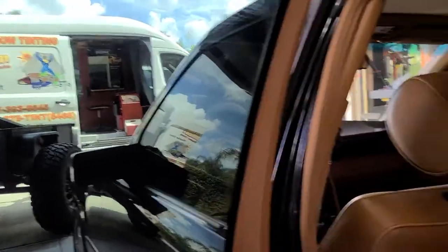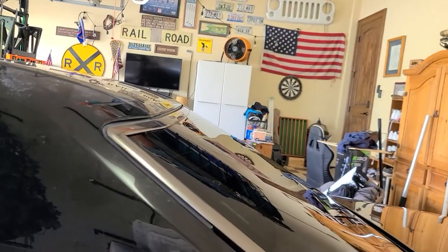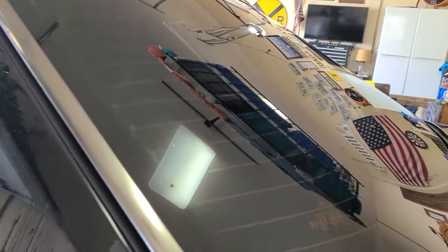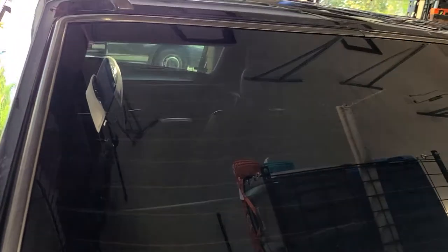Same thing on our doors — our back window, we don't have any light leaks. A lot of times it's a lot harder to do that on these old 1990s vehicles because the gaskets are real tight and you have more compound curves on these back windows. But notice we do not have any air bubbles or creases.